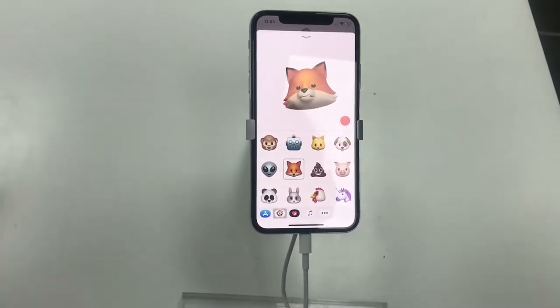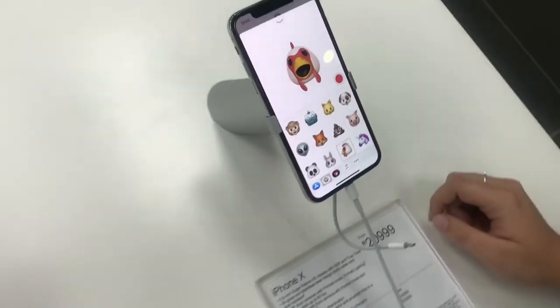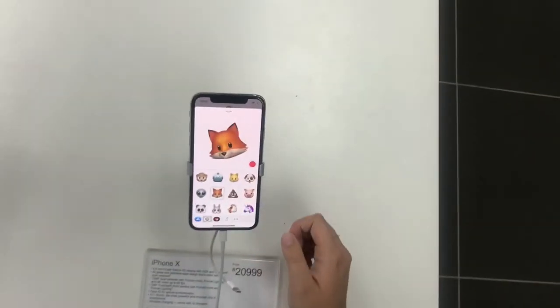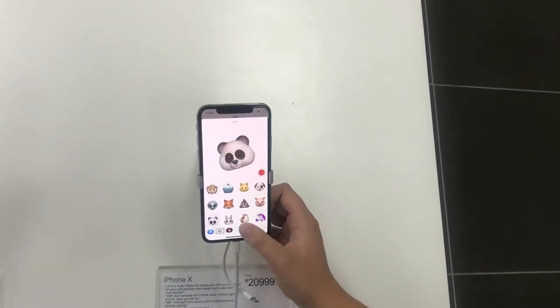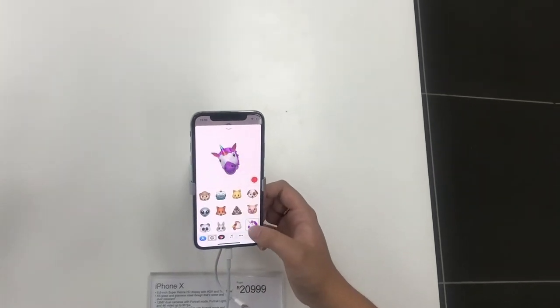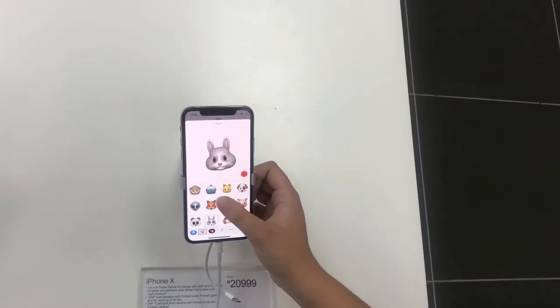It was really cool to play around with it. I think my favorite is the Fox, actually. This is really what I was looking forward to trying out on the iPhone X — the Animojis. It was just really cool to finally see in person how it actually worked and how realistic it is.